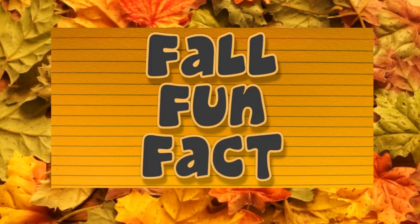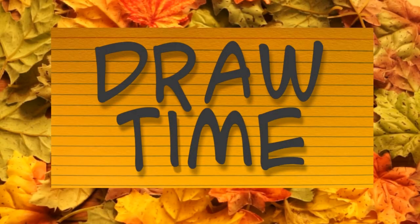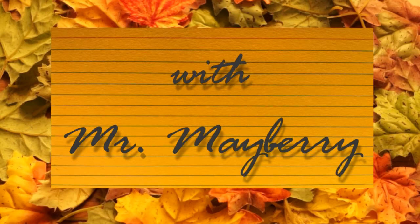Fall Fun Fact: Did you know that baby squirrels are often called pups or kittens? Well, now you know. It's Draw Time with Mr. Mayberry.